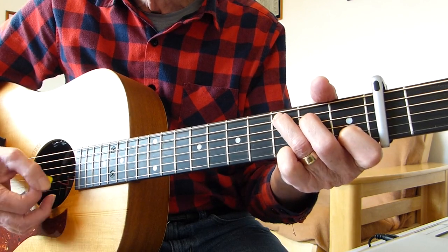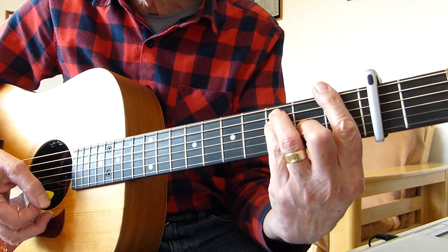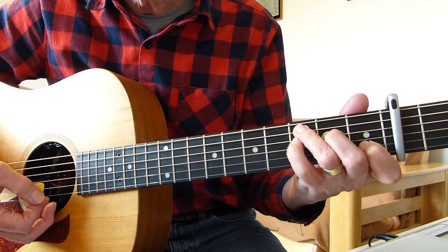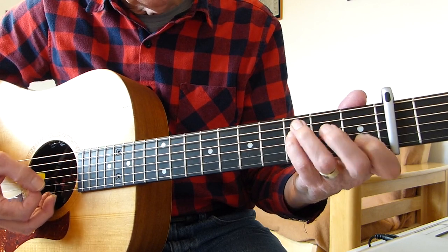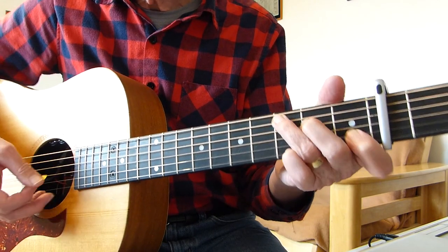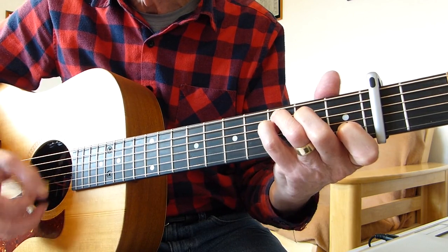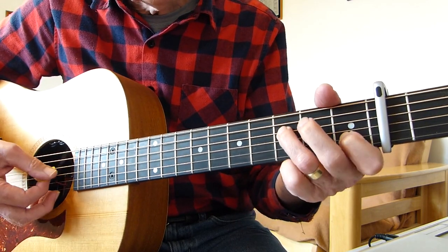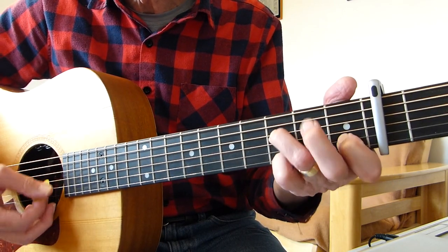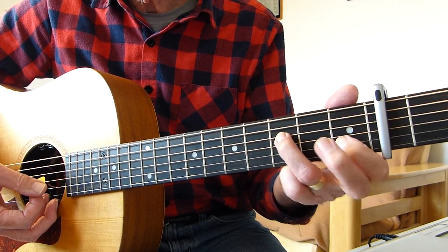When you get to that point, you do a suspended C - suspended fourth - adding your pinky to the third fret of the fourth string. And then another hammer, and then another hammer. It comes out of that to 'greetings to the sun.' And then he does a quick chord - some sort of F with an open third string, sort of F ninth or something. It's like an F chord with the first string open and the third string open - just third on the fourth, first on the second.